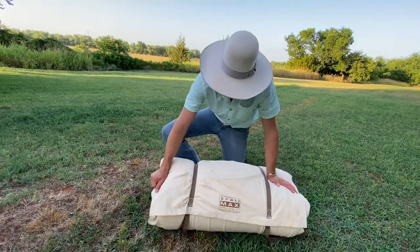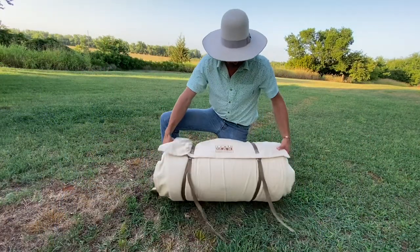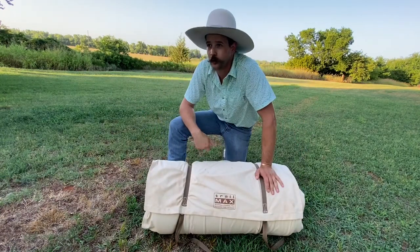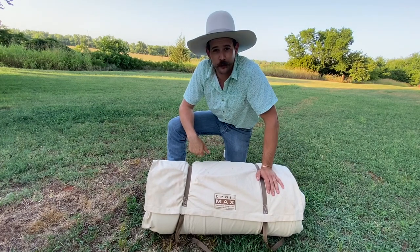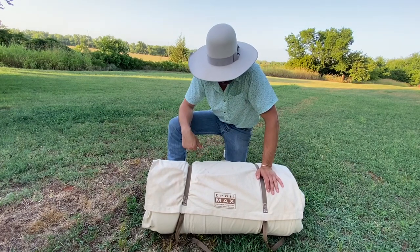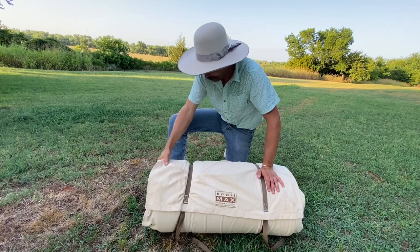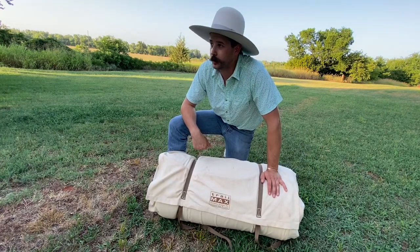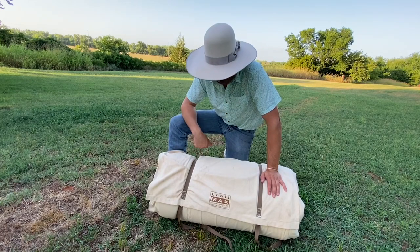And folks, that's basically it — that's how I set my stuff up. For a pillow, I don't really want to crush it so I don't stick it in there, although it does fit in this flap right here and you can just ride in with it. But yeah, that's basically how I set it up.